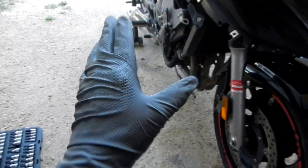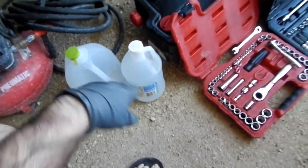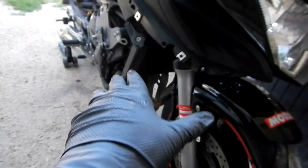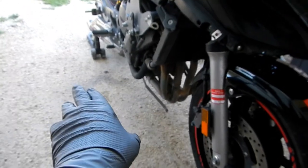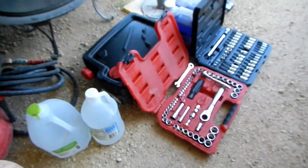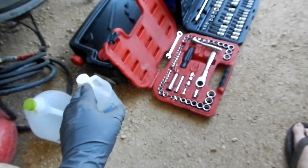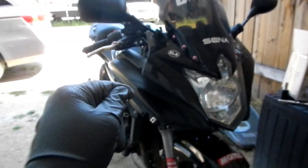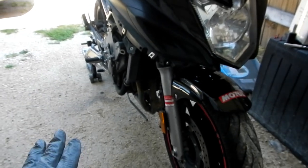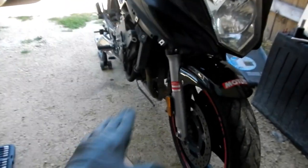What I mean by 'do it right' is that since this is 10-year-old coolant, we need to flush it correctly. Just like cleaning a coffee maker with a water-vinegar solution — after we drain the fluid, I'm going to pour half of this jug through the system, then fill the rest back up with vinegar to make a 50/50 solution. We'll put it in, crank the bike, let it come up to temperature, then shut it down, let it cool, drain it all out, and finally fill it up with Engine Ice.